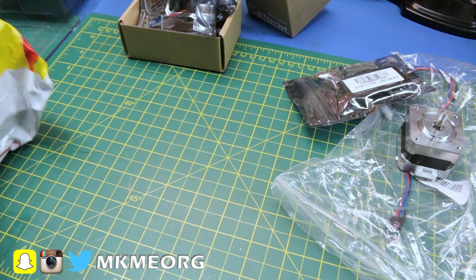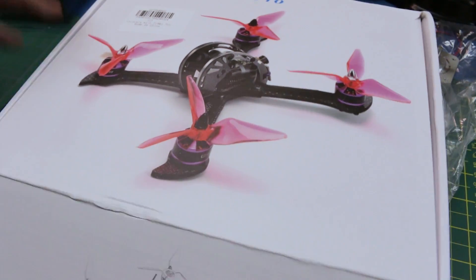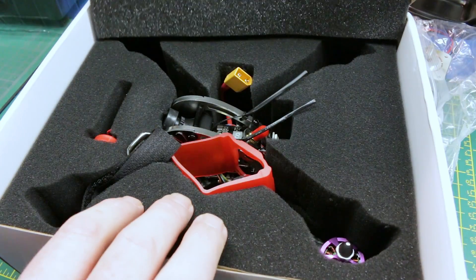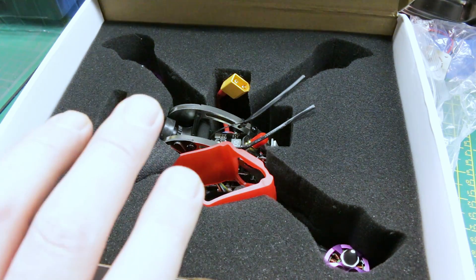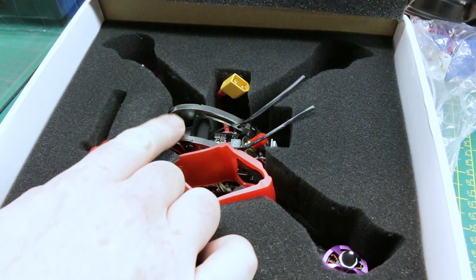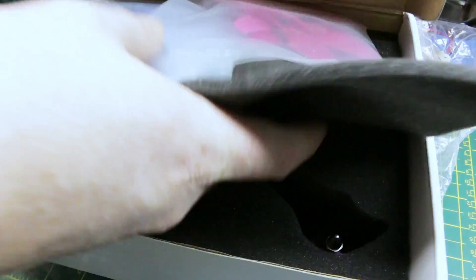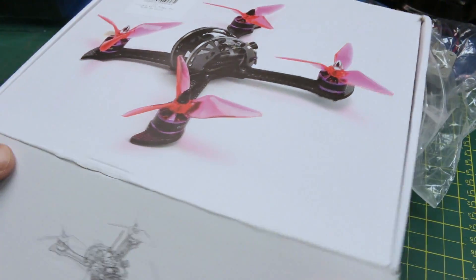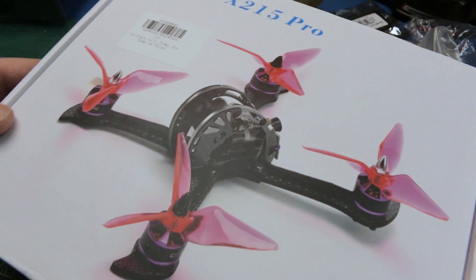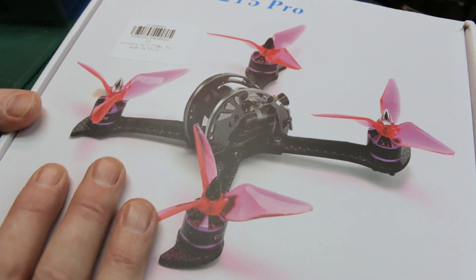Speaking of quadcopters, this will get its own video. This is from Gearbest - this is the Fury B X215 Pro quadcopter. We'll do an entire video devoted to testing this thing out. This is a ready-to-fly, four or five - you might even be able to run six cell - bind and fly quadcopter setup with a really impressive camera, a video transmitter, everything ready to go for basically less money than I could build it. I accepted this for review. I kind of think it's a foregone conclusion that this thing is going to be a rocket ship - a fast quad. I know that just by the weight of it.